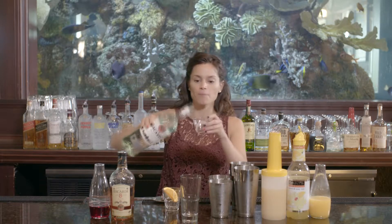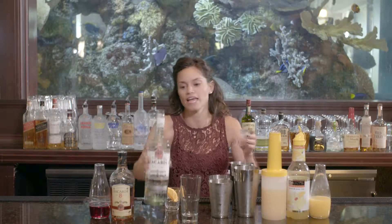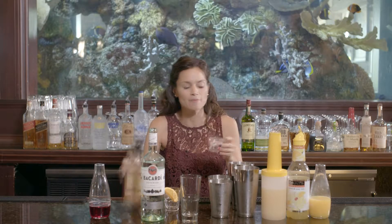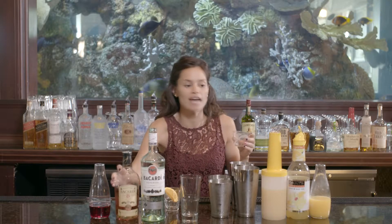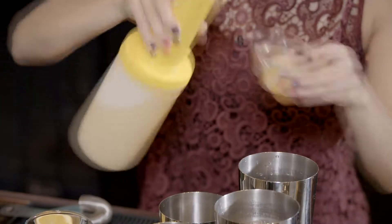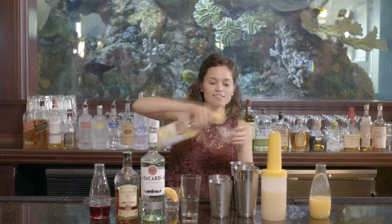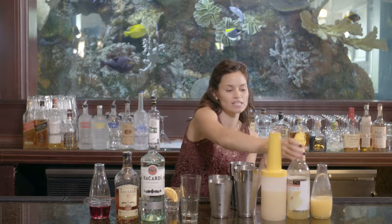You want two different types of rum — Bacardi Silver and Bacardi Eight Year. Having two different types will add complexity and depth to your cocktail. So remember one ounce of each, followed by one ounce of pineapple juice, one ounce of your sour mix. Remember, this is a tropical drink so you want lots of fruit juices in there.